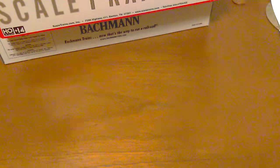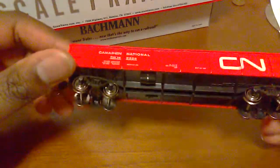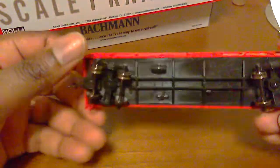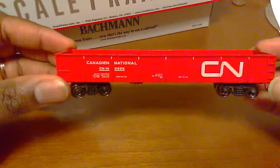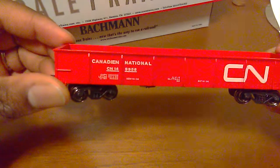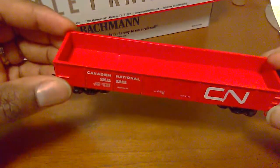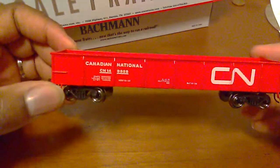The first car she got me was a Bachmann 40-foot gondola. Taking it out of the box — it didn't come in a particularly good box or anything. It has metal wheels and knuckle couplers. This is a Canadian National car — look how they spell 'Canadian' on there. I figured I'd give Bachmann a try; I haven't had any Bachmann HO stuff since the late 80s, early 90s. So this is a welcome back to HO, and it says 'it sucks' right on this side.